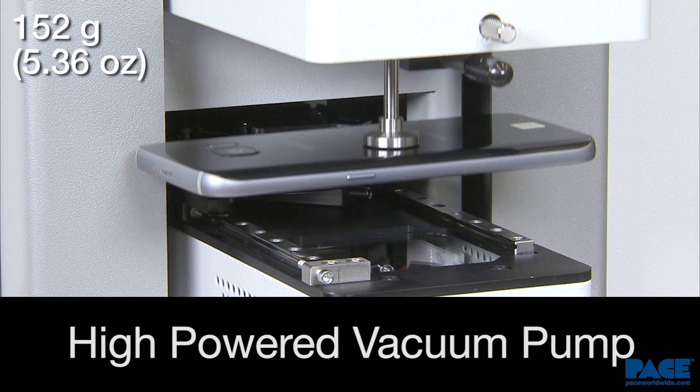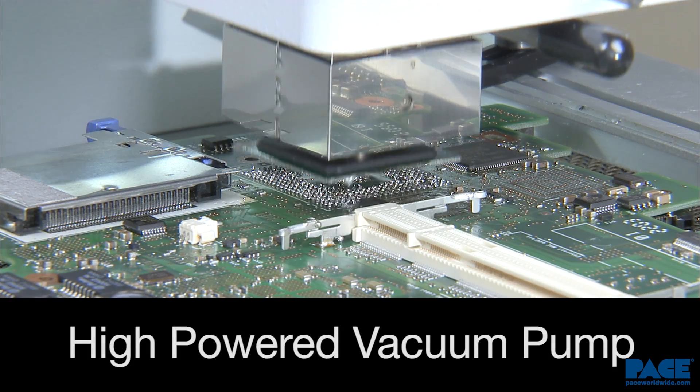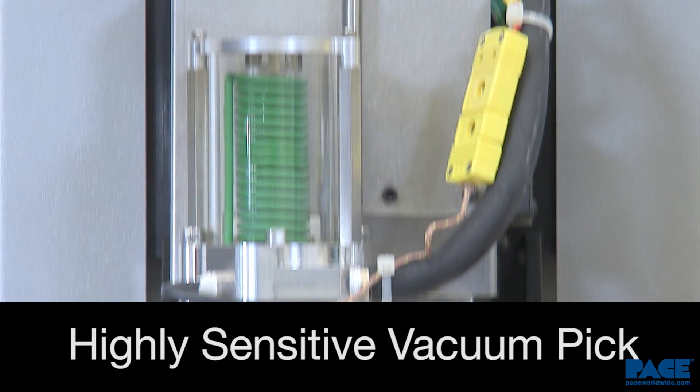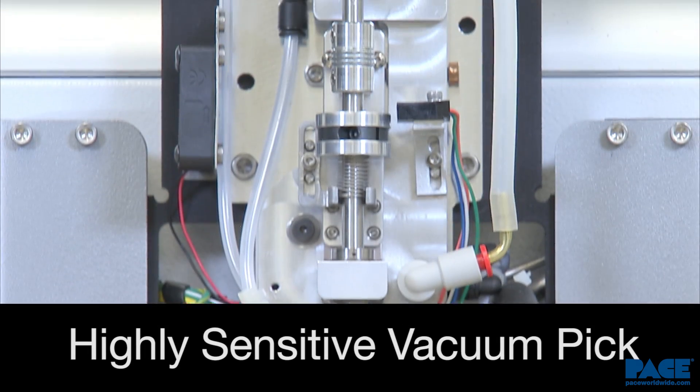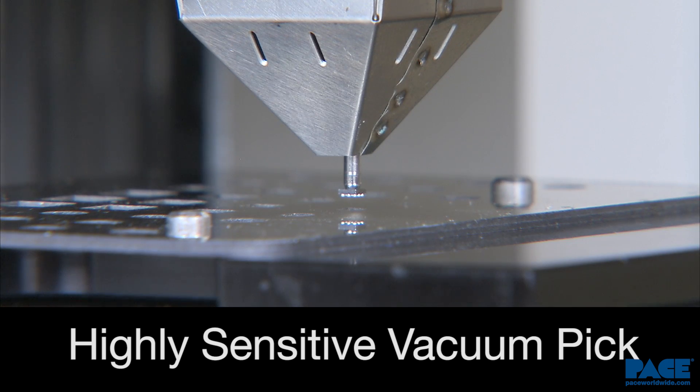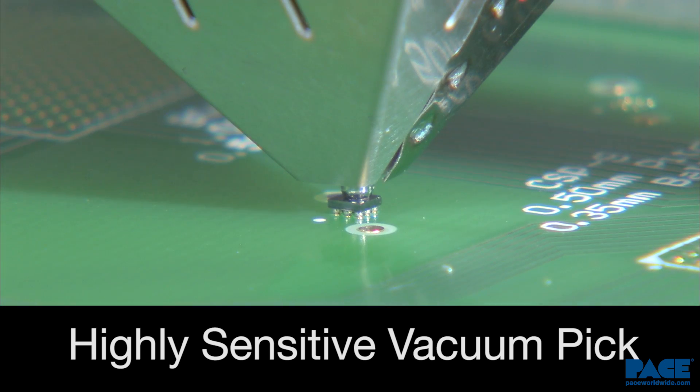The high-powered vacuum pump delivers maximum performance. The new vacuum pick design features an optical sensor, is counterweight balanced, and uses precision linear ball bearings for the highest sensitivity in placement and pickup.